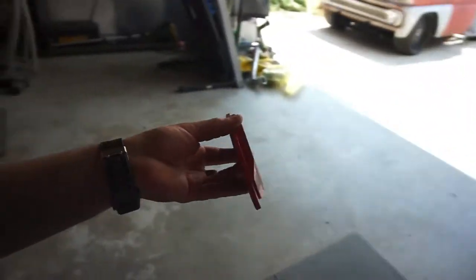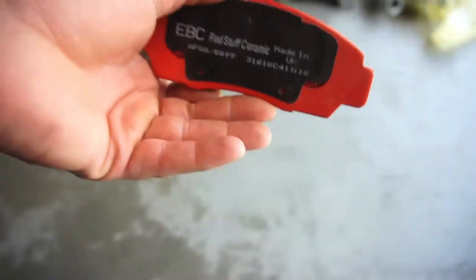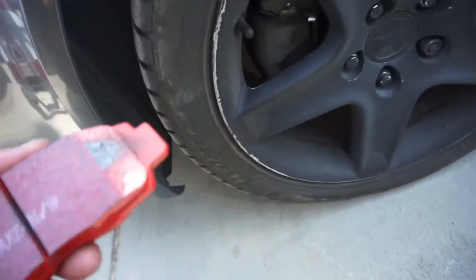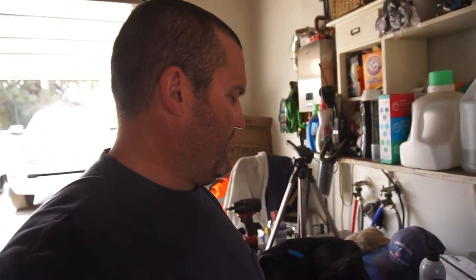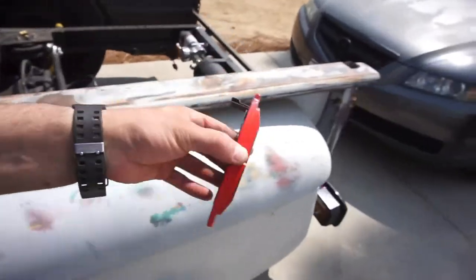Then I looked up the part number — 3131610C — and they're actually on AutoZone for a hundred and five dollars for a set. Oh boy, they actually fit the Acura. I just typed in EBC and went on AutoZone's website to check what they fit, and it showed they fit Hondas and Acuras. I was like, oh that's cool — they actually fit her car. I was just going to sell them, but since they fit her car, I'll keep them.